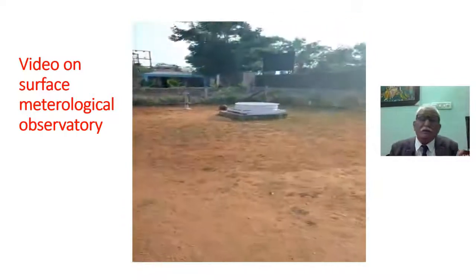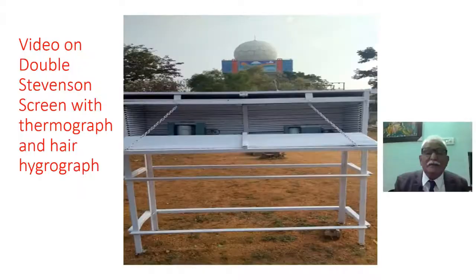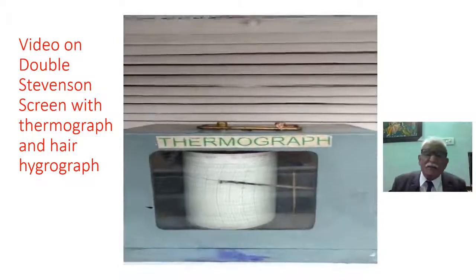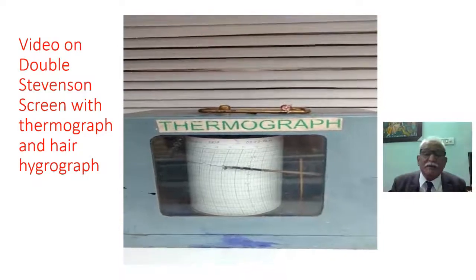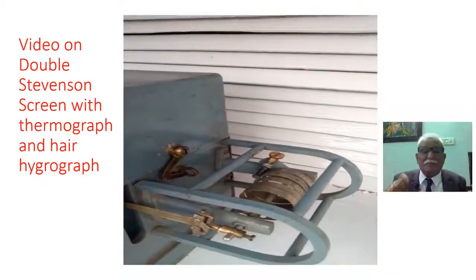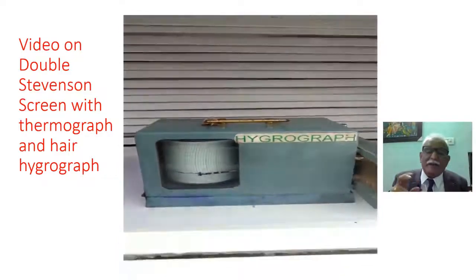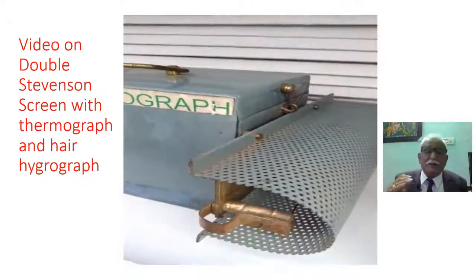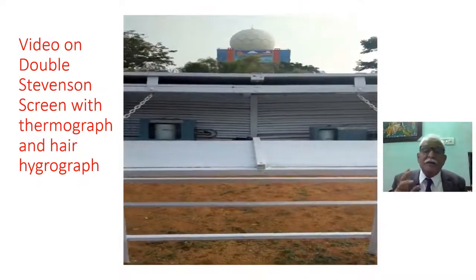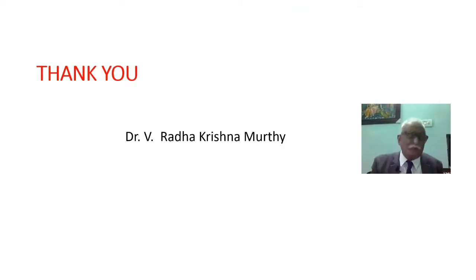This is how the instrument operates. Now let us see the other instrument present in the surface observatory — a double-instrument unit in which there is a thermograph, a bi-metallic thermograph, where two dissimilar metals having different coefficients of expansion are used. One end is fixed and the other end is connected to a lever mechanism and a pen. The other one is the hair hygrograph, where expansion or contraction of hair due to changes in humidity are conveyed to a lever mechanism, and it is attached to a pen which records humidity continuously on a rotating drum. This instrument is available in a surface observatory.